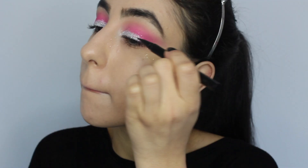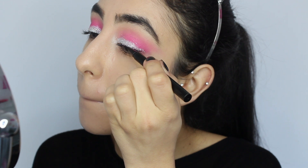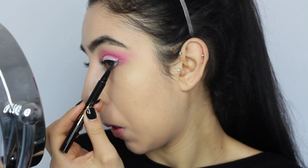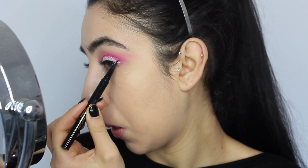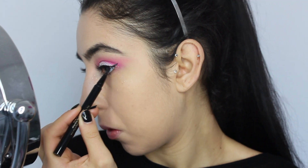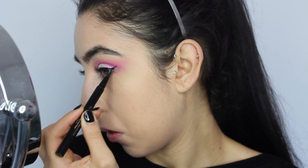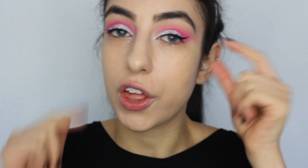Now I'm going to be lining my eyes using the Stila All Day Liquid Eyeliner. I just finished applying my eyeliner — they're a bit uneven but let's pretend they're even. I ended up doing a very thin wing and elongating it a little bit.